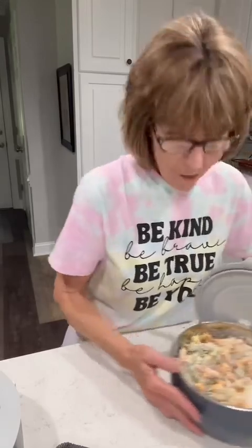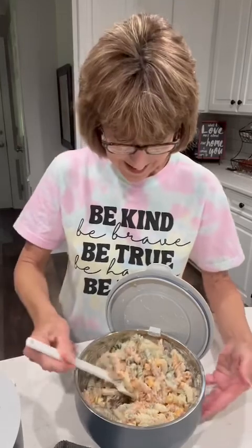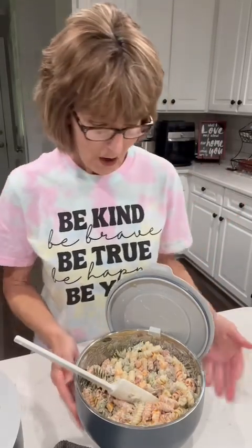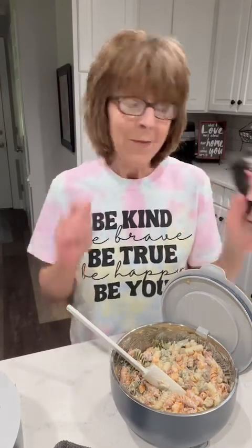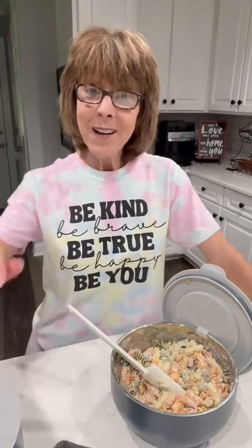Thank you for watching — I am ready to get into some of this delicious pasta salad. I'll share the recipe in the comments, and my website is always above my video in the description, so if you want to check out these on-the-go serving bowls, you can find them there. And the crinkle cutter — that is a fun little tool. I do hot dogs, I do everything with it because the grandkids like that shape. When I make french fries, I cut them like that and they just love the shape of it. All right guys, thanks for watching — y'all have a great night, bye-bye.